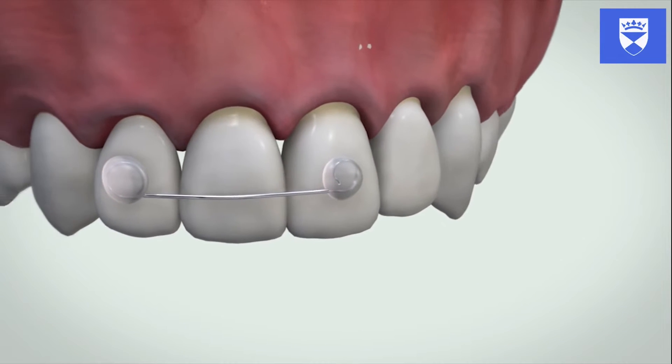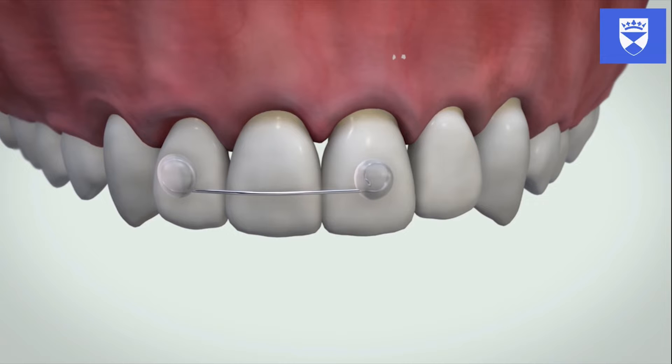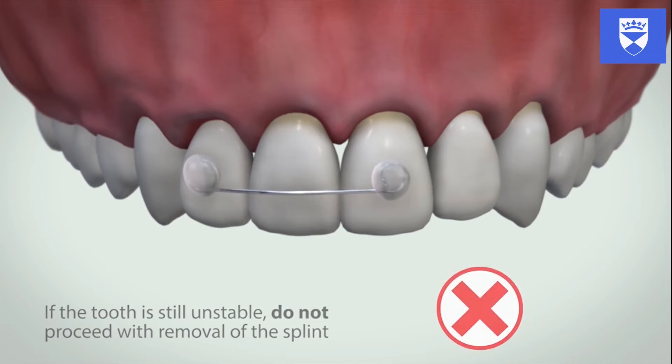It is now time to assess the mobility of the previously traumatized tooth. With only the traumatized tooth separated from the splint, assess its degree of mobility. If the tooth has excessive mobility, composite can easily be reattached to rebond the splint and the splint can be left in situ for a little longer. The decision on whether to keep the splint on for longer must not be taken lightly and will also depend on the nature of the injury. If it is still mobile, further investigation and onward referral is usually required.